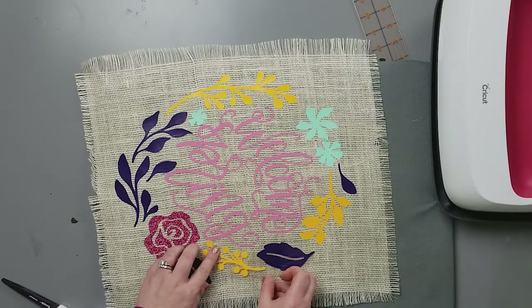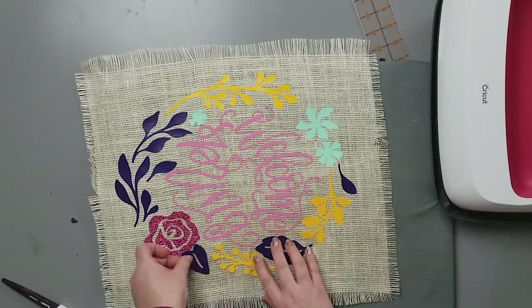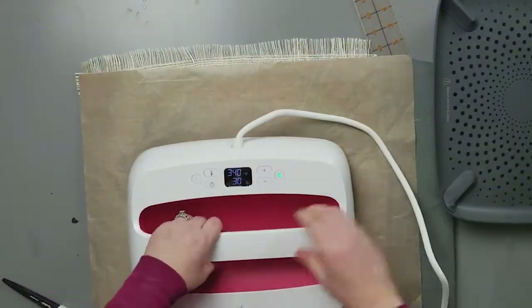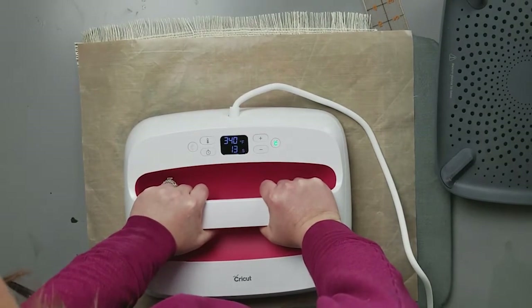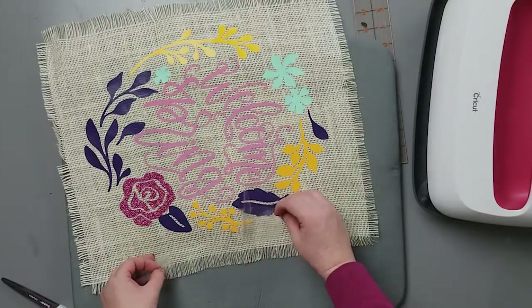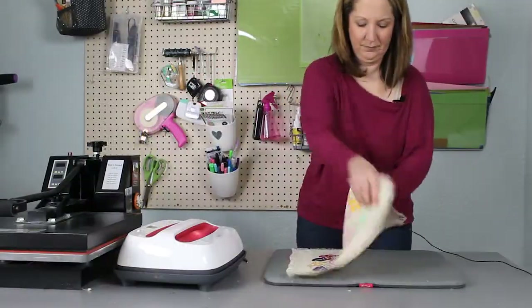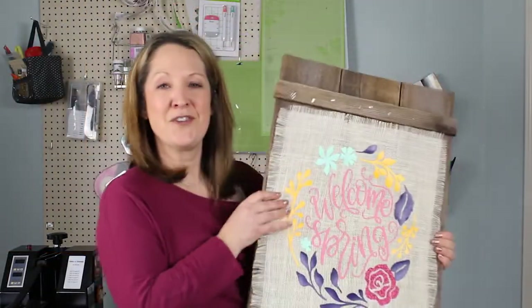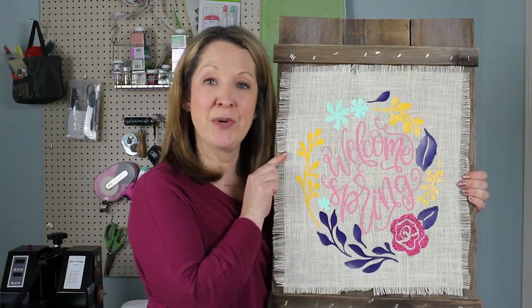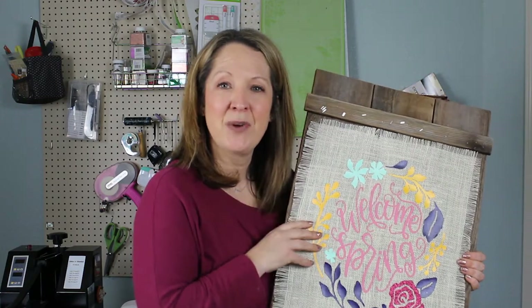Keep repeating this process until everything is on and you get the last pieces on - pushing that green button so the timer starts, putting that firm pressure on it, then flipping it over for about another 15 seconds, and taking the sheets off. That's all there is to it - now you have a nice pretty burlap sign! This is the finished project once I added it to the wood frame; I just used some glue dots and stuck the burlap right on there. A quick and easy way to make decor you can have in your house year-round - just take the burlap off and add a new sign for the season. Let me know if you have any questions and thanks so much for stopping by.